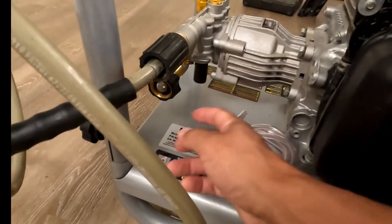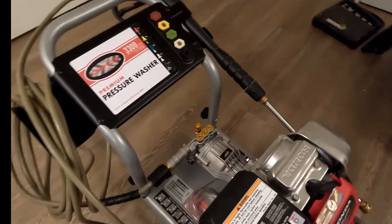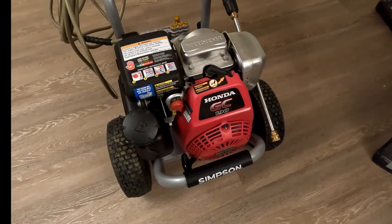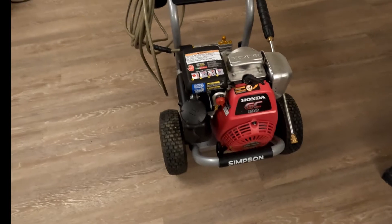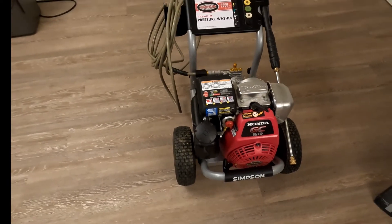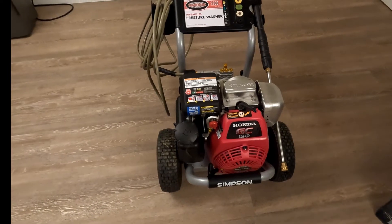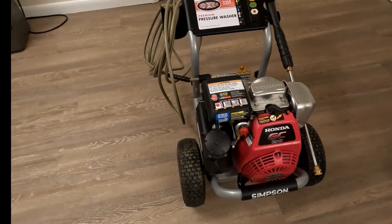I'll include a link in the description on where you can pick up fuel stabilizer, a new pump, and also where you can buy this pressure washer if you're interested — they make pretty much the same one now, it just looks all black. So yeah guys, that about does it. Let me know if you have any questions in the comment section, be sure to like and subscribe to the channel, check out all my other videos — thanks for watching, see you next time.